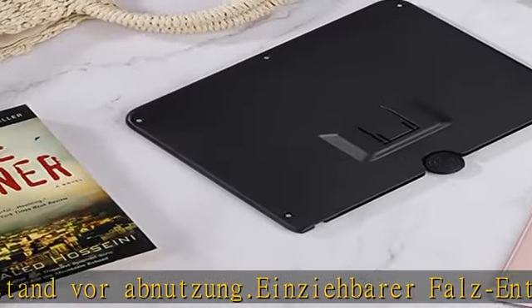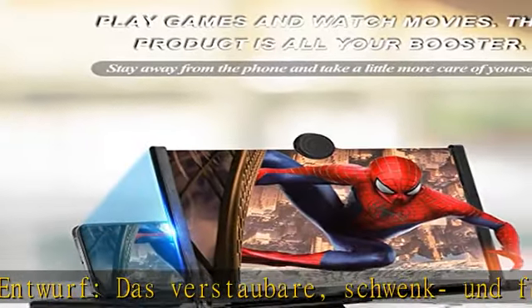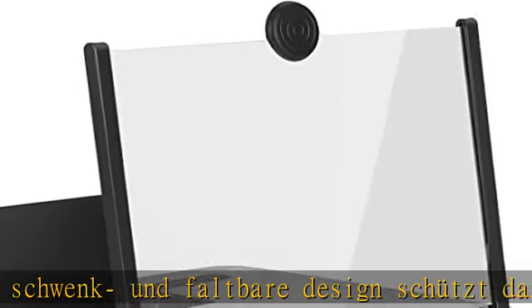Großes Geschenk: Der Telefonscreen-Projektor ist ein aufmerksames Geschenk für Familienmitglieder. Er hilft älteren Menschen, den Bildschirm klarer zu sehen, und schützt auch Kinder vorausschauend.